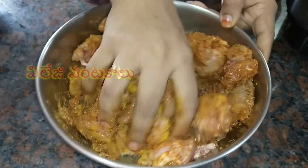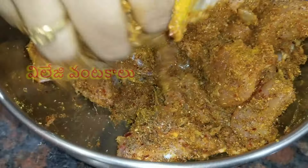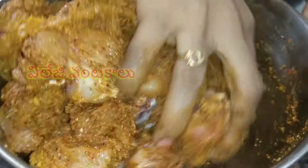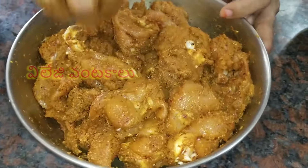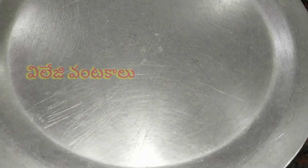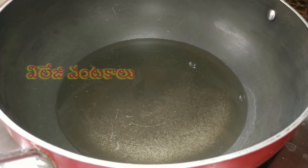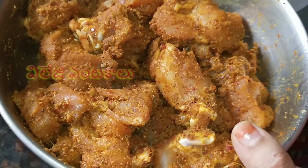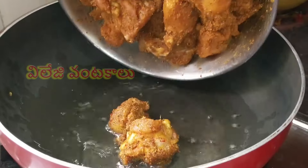Add chicken and let it marinate for 1 hour. Add the oil to the stove and add the chicken to the oven.